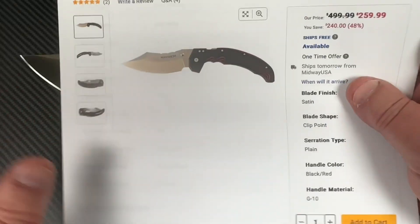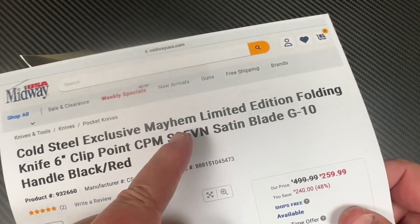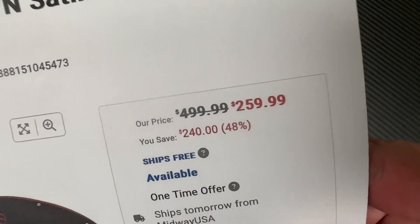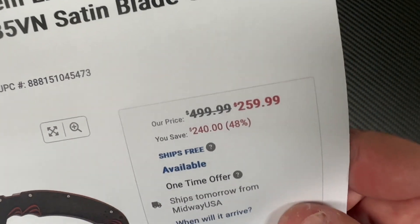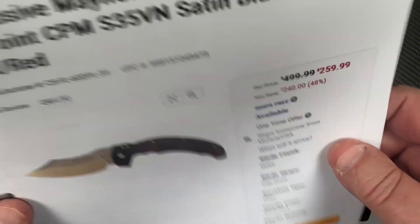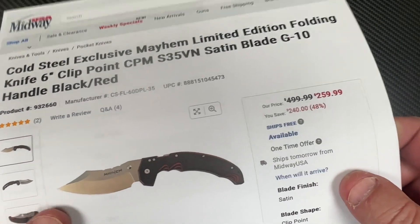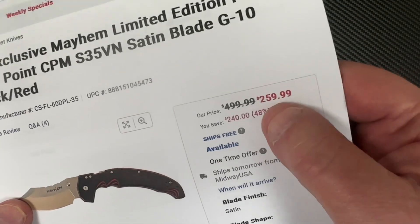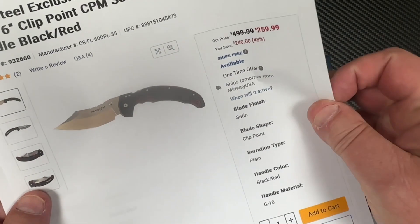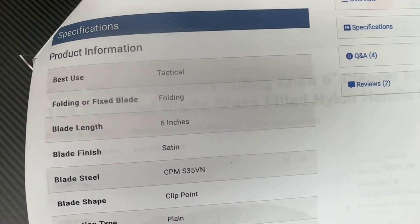Here it is — the launch edition, they're calling it the limited edition. If you go on the Cold Steel website they call it the launch edition: S35VN, G10, black and red. It's supposed to be 500 bucks but you save $240 — it's 48% off — so it's $259.99. I was looking around and couldn't get the launch edition from anywhere else. $259.99 — good deal.